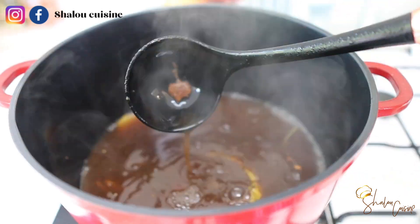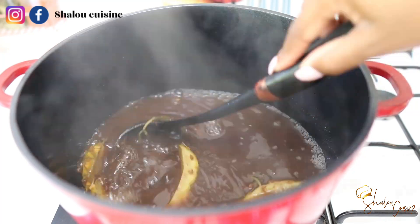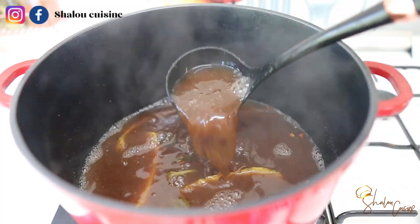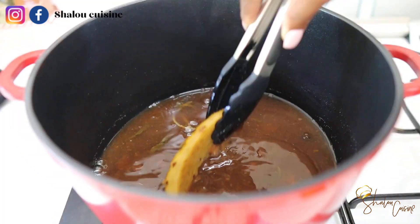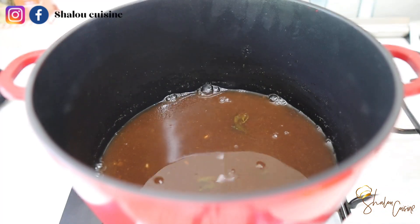Once it starts boiling, allow it to boil for about 10 minutes or so, and that is it. After 10 minutes, just switch off the fire and allow it to cool down completely. We want the tamarind to soften, so once that has happened you switch off the fire and leave it to cool down completely.